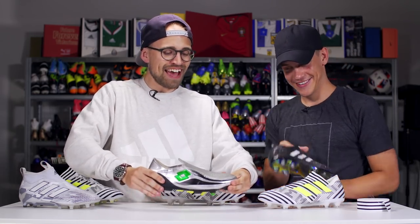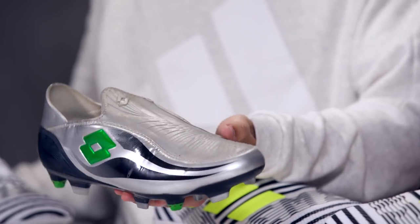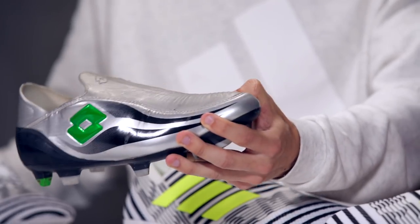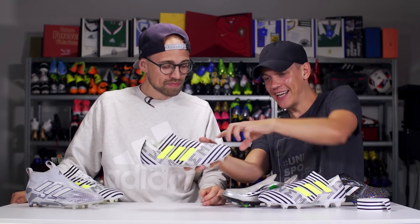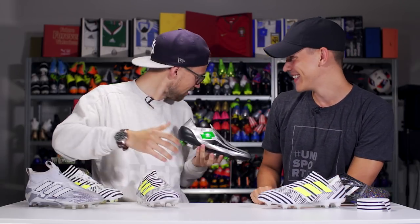The OG low-cut laceless boot is the Lotto Giro Gravity, created by Denis Bekovich, who also helped create the Magista. This is really what started the laceless craze. It's one of the first boots I reviewed for Unisport. Back then they gave you a shoehorn and I spent 30 minutes getting it on. It was just way ahead of its time. The high toe box is like my nightmare — I call these the 'toe poke boots.'